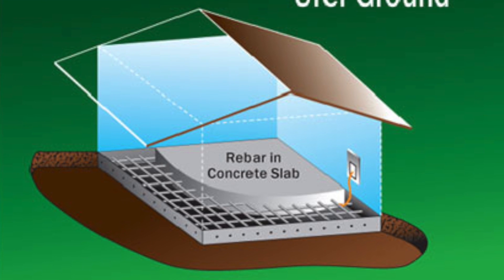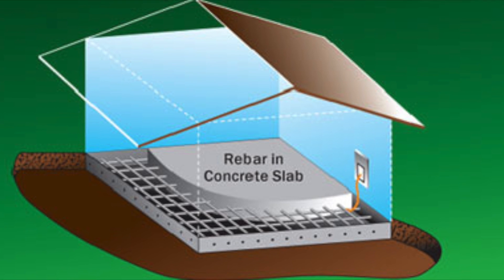Homes built after 2008 utilize what's called a U for Ground, which is where your main ground wire will actually connect to the rebar that is located in the concrete slab.